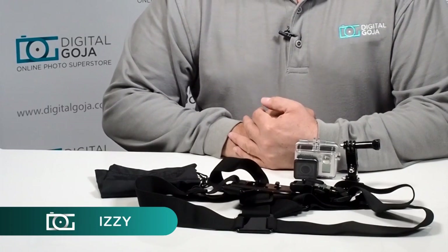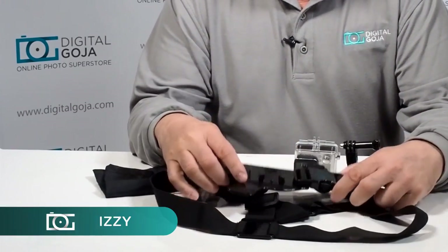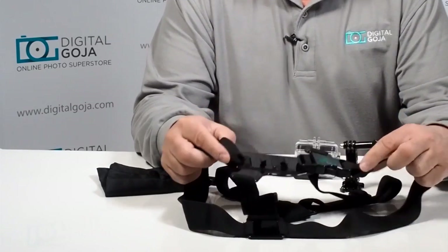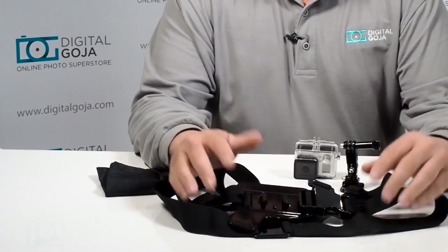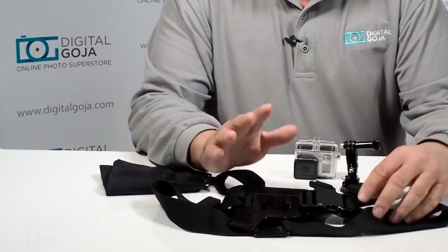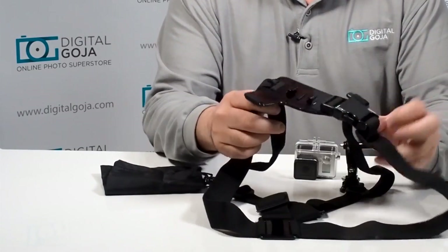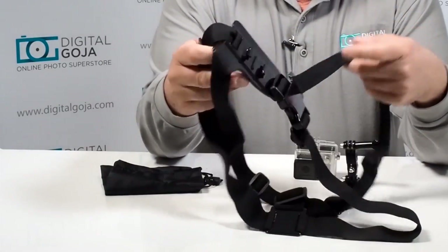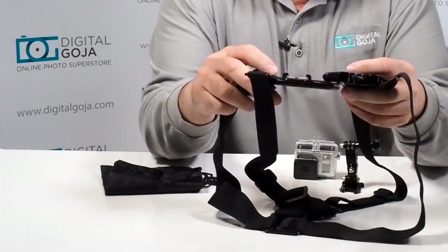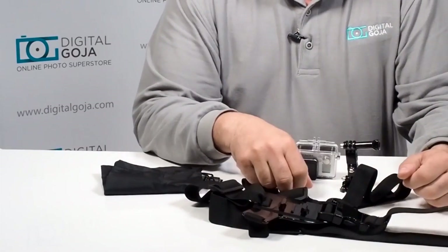Hi there, I'm Izzy from DigitalGoja.com showroom and today we're going to take a look at the chest harness for the GoPro series cameras — and I mean series because there's a lot of them out there. You have everything from the initial GoPro all the way up to the four and beyond, and this is meant to work with all of them. Very easy to work with and ergonomic, it gives you the capability of capturing first-person view of all your activities with your GoPro completely out of the way and without having to have your hands filled.